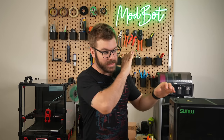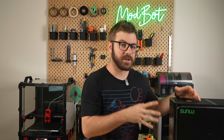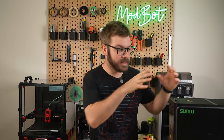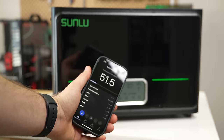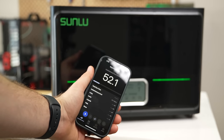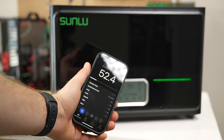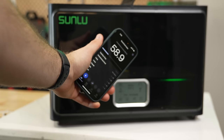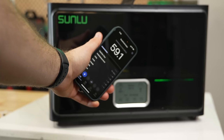On the topic of noise, this is the noisiest dryer that I've used, which is largely due to those three fans blowing air around inside the unit. From about one foot away, the noise ranged from approximately 50 to 60 decibels. In a garage or shop it's no big deal, but if this is going in an office with you and noise is an issue, it's something you'll need to consider.